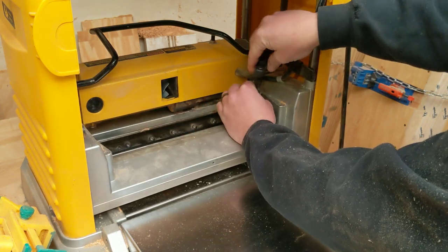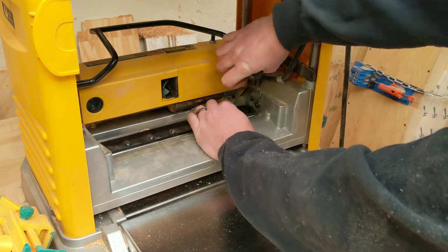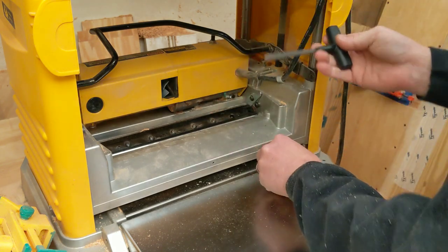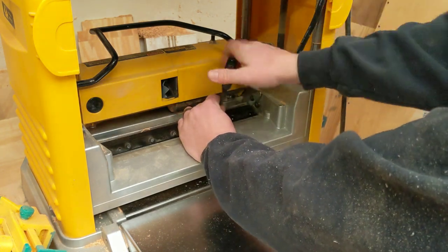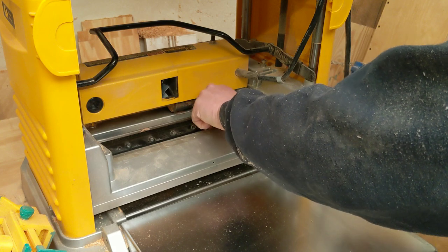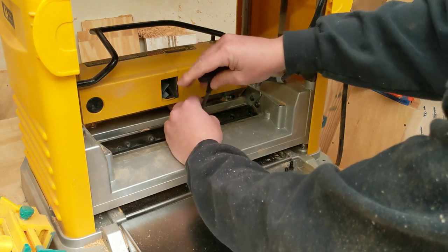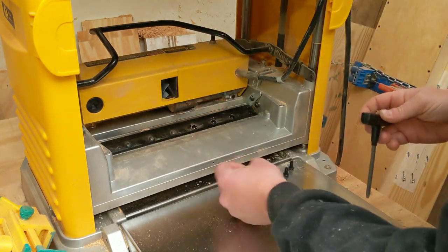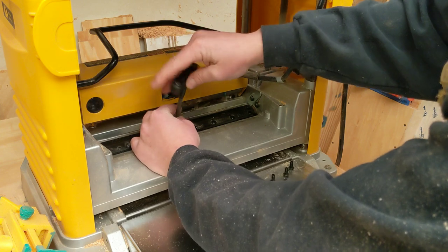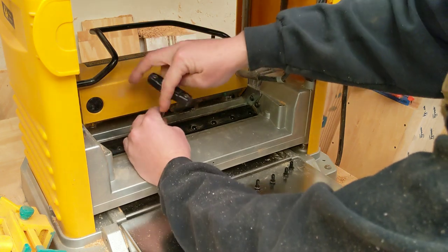I've lowered the planer not quite all the way down but pretty close to the bottom — without touching the bottom — just to give me a little more access room with the wrench and a little more working room. This blade spindle is going to want to spin a little bit as you're taking these screws out. You can semi-control it with the torx wrench, but just make sure as you're doing that it does not spin back and the blade above it catches your knuckle or your finger. Like I said, these blades even at their dullest are still extremely sharp.